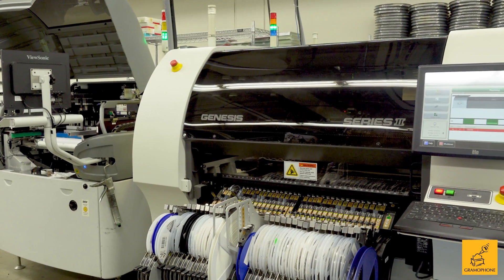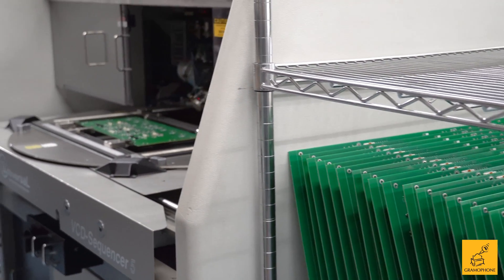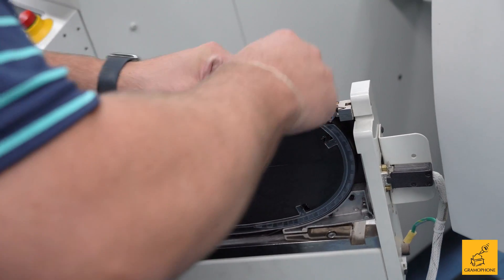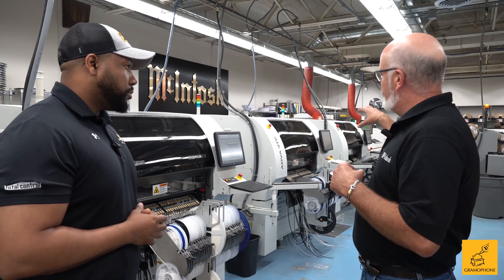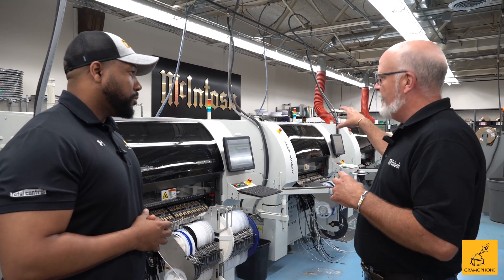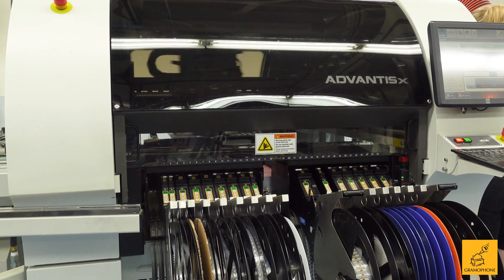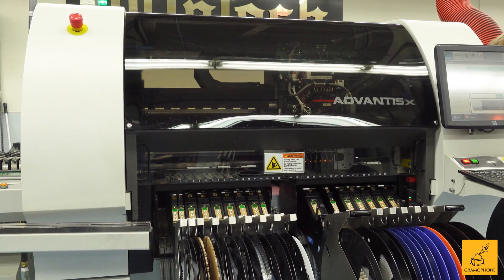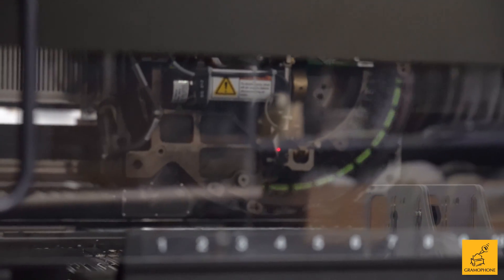The boards come in from the warehouse and the components are loaded onto the machines. We call up a program — if we're building a C53 main board, for instance — and the machines will each populate the boards as they move down the line. These are universal instrument machines, capable of putting on 18,000 parts per hour. In this area we build about 10 to 15,000 boards per box.